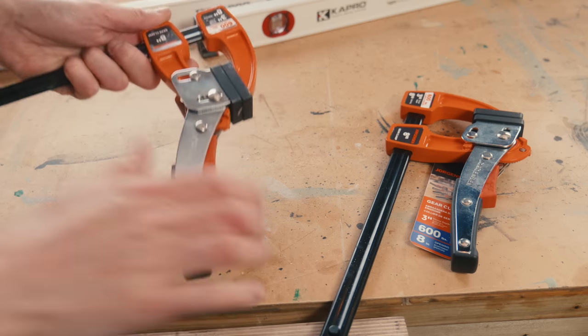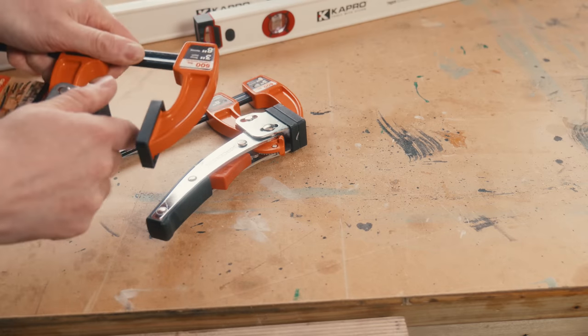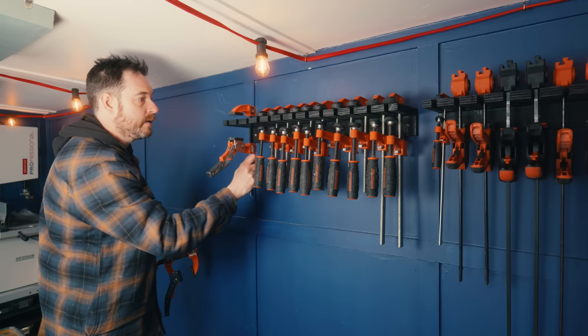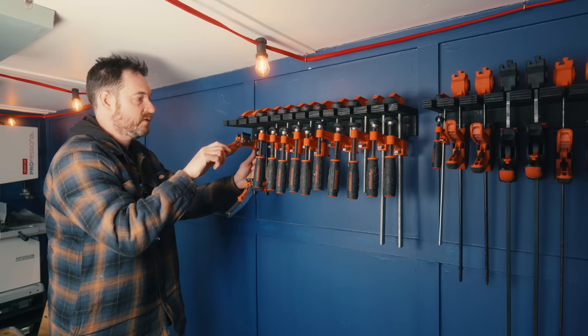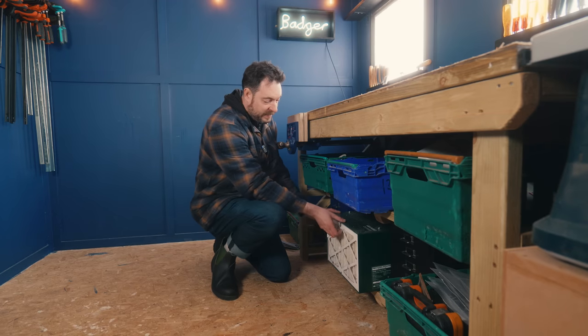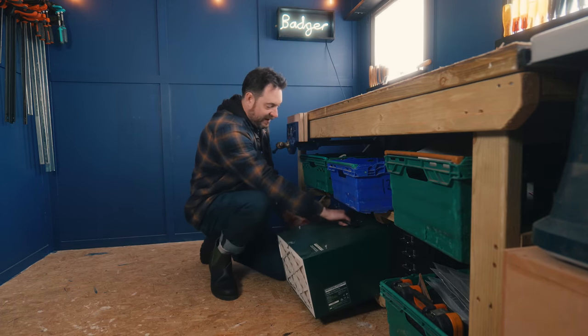More new clamps I've got are these ratcheting ones. I've used one of them and so far I'm really impressed. Two racks full — unfortunately I've still got more clamps. But what I've remembered is that I've actually made a fourth clamp rack in the past.